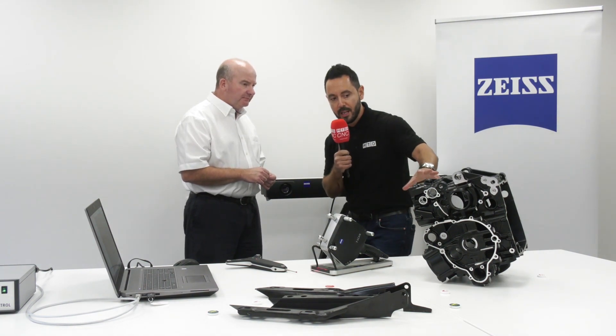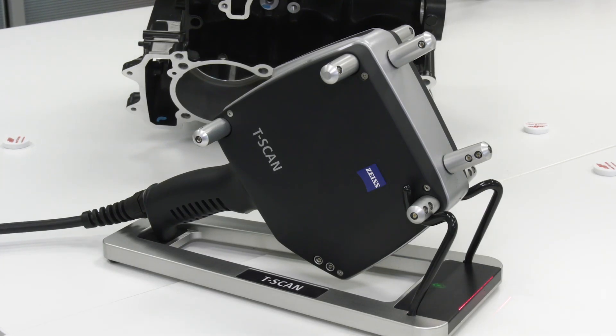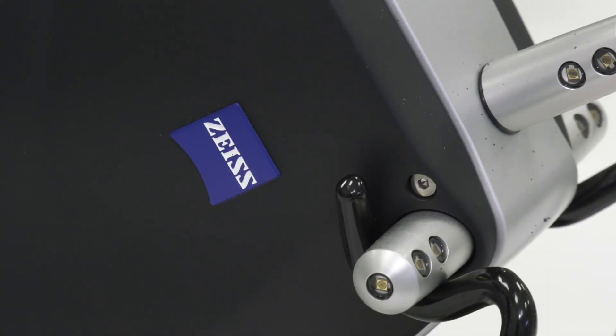You mentioned the datum side of it for castings — being able to know how much material is on the casting in the right areas. What kind of tolerances do you check with the T-Scan? The T-Scan itself is 80 microns, plus or minus 40 microns per metre, so it's a good level of accuracy for that sort of application.